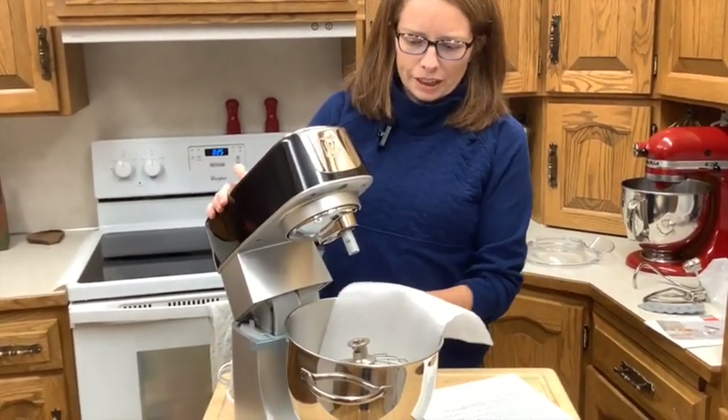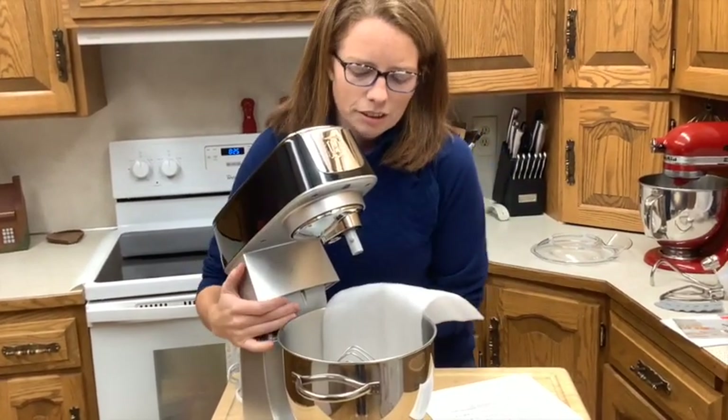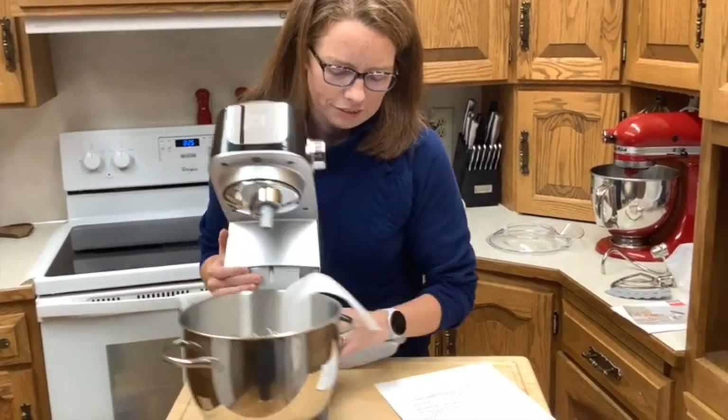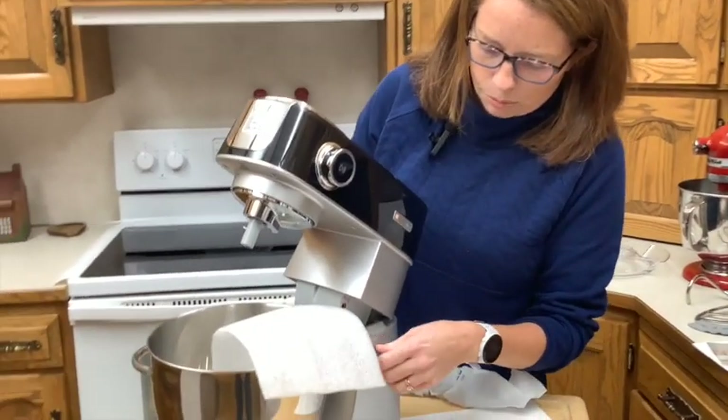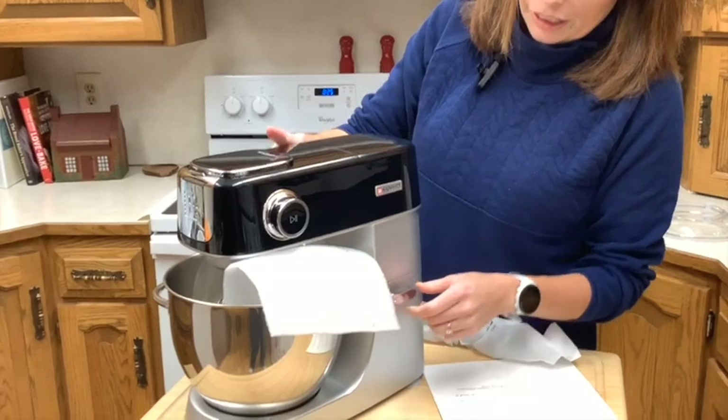There's a little lever back here to bring the head up and down.